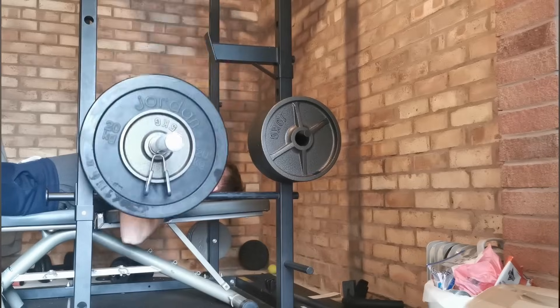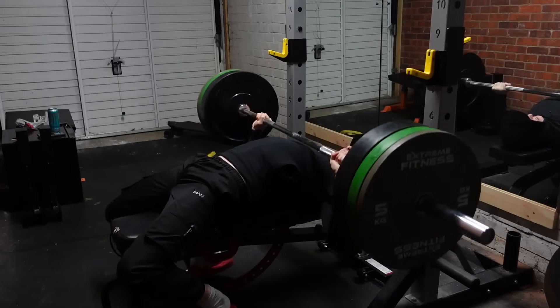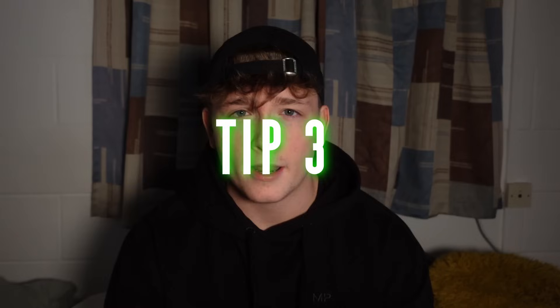My mistake was not being flexible with my set and rep ranges and just sticking to one program all the time. So if you've been on the same program doing the same sets and reps every time, always trying to progressively overload — switch it up, change your program, do a different number of sets and reps, and play around with the weight as well. Shock your muscles in a slightly different way and that will hopefully help you progress.